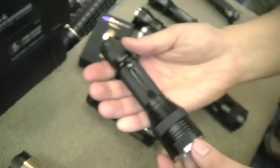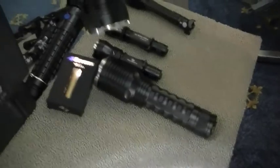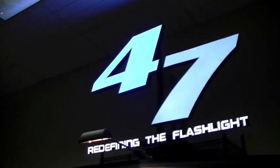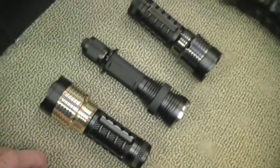Let's look at the tactical line — this is the M500. We're missing the G500, we've got to look for it. But there's going to be a G500 out as well, powered by an XPG R5. What throw are you talking about realistically? I think throw specs are generally overstated by manufacturers — the M500 is a short-range light. It's got a quad die and the spread is much wider than most.